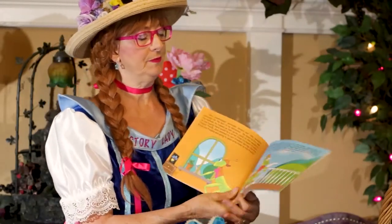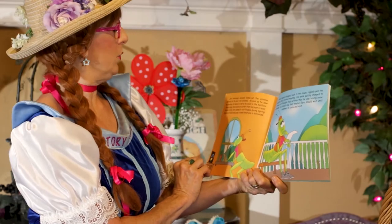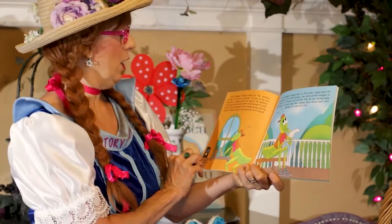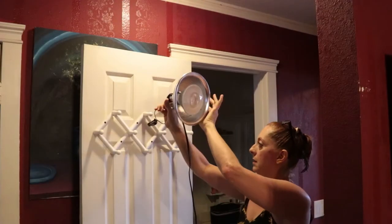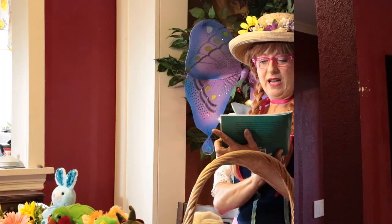Now, here she is, telling her story, showing us the book, but how do we get to this point? There are three components to making a video like this. Number one is the setup — setting up the lights and the tripod and everything.